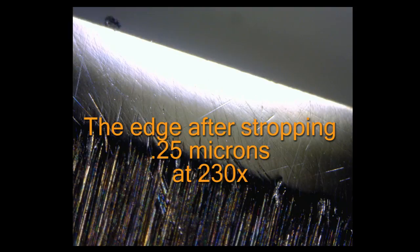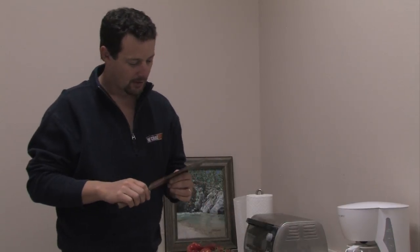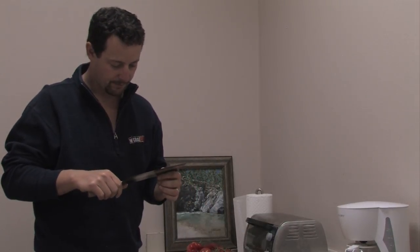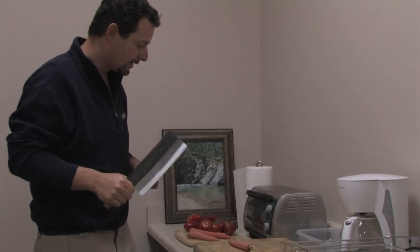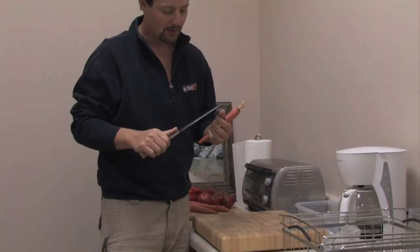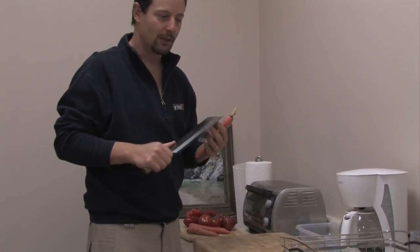That looks really good. I think we're ready to start doing some cutting. So now I've got this cleaver, the CCK 1303, that I've sharpened up on the Wicked Edge, and I've got a pile of veggies. We're just going to see how it performs with the sharpening we've done to it — see how this super fine edge holds up.